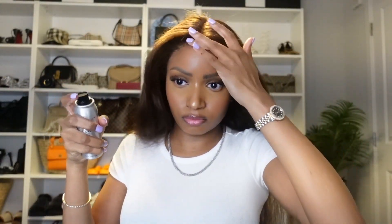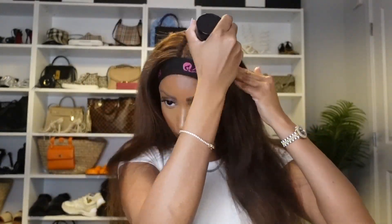Going in with my melting spray from the Wig Dealer. I place this on right before I put my band on, just so it really melts my lace. To really lay my wig down, I go in with a wax stick — this wax stick is also from the Wig Dealer — and then I'm hitting it with my hot comb once again.